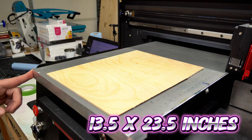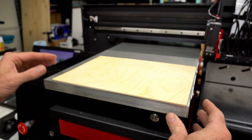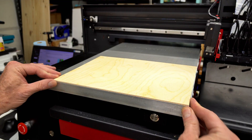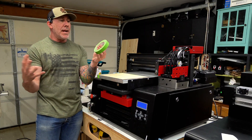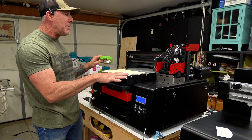This print area happens to be 13½ by 23½ inches. I found a scrap piece of three-millimeter Baltic birch and I'm just gonna go ahead and put this right here in the corner. Even though the ZZ2C does have a vacuum table, you'll notice I used a little bit of this green tape — frog tape — to make sure your Baltic birch stays extremely flat.